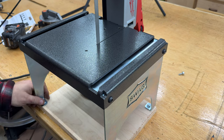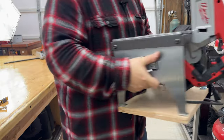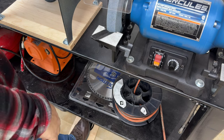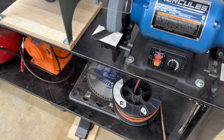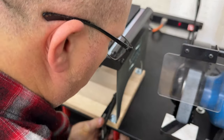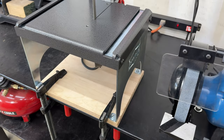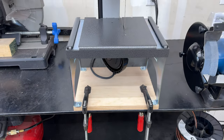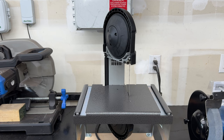All right, let's go ahead and give it a home on the metal bench. Let's see how good this works. I like it. I'm going to go ahead and put the clamps on to stabilize the table. That ain't going anywhere — solid. So far, I like it. I may change a little bit here and there, but what a great addition to the workshop. I'm very pleased. I appreciate SWAG making such an awesome tool.